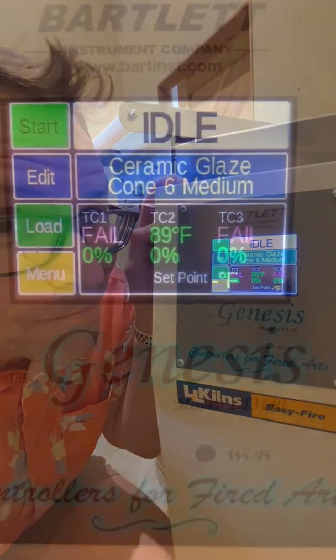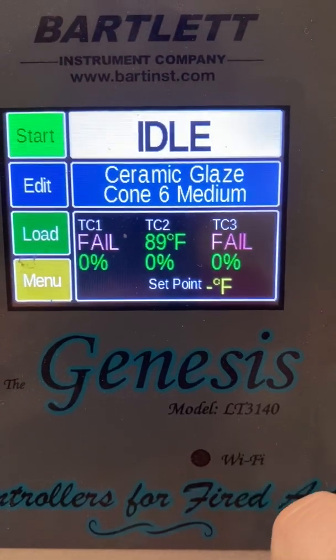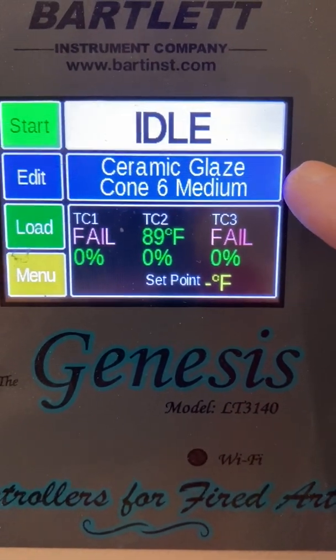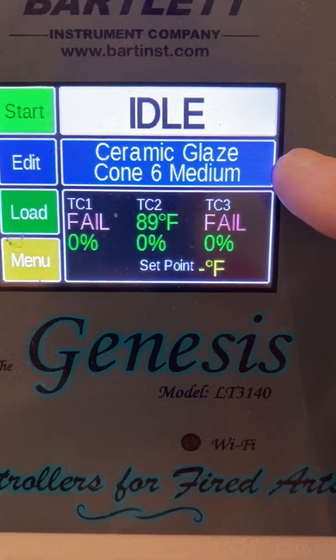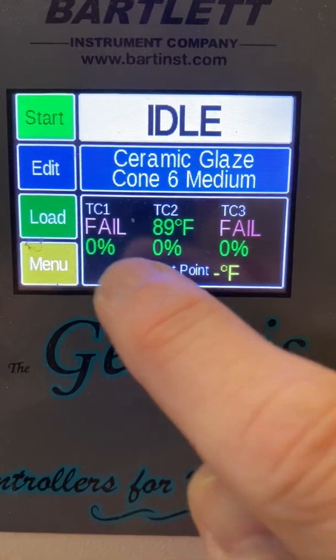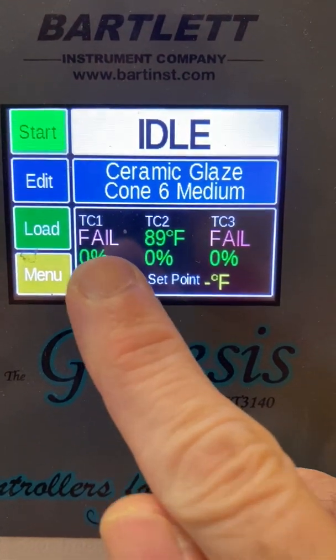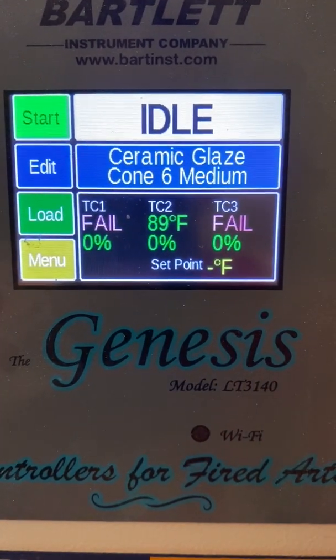We've got a little problem here. This is the display on one of our two large kilns in the studio, and yeah, it's not looking good. I do believe that this Tiki Technical Tuesday is going to be all about kiln maintenance. What the fancy pants display here is telling me is that the kiln is currently idling, not doing anything. The program loaded is a cone 6 ceramic glaze program, and two of three thermocouples are no longer working. Let's take a look under the hood.